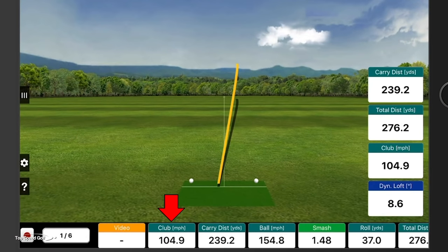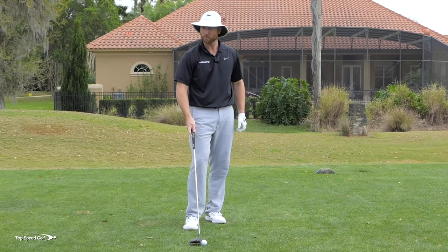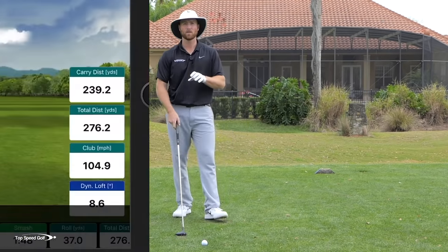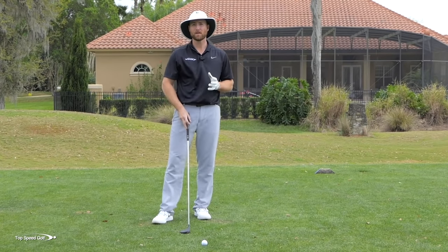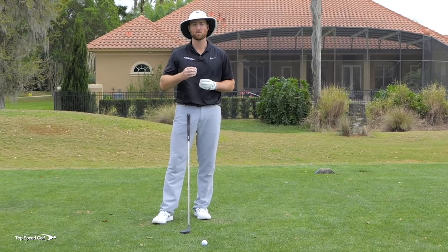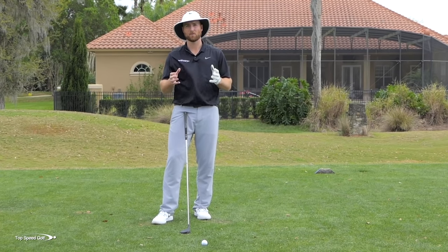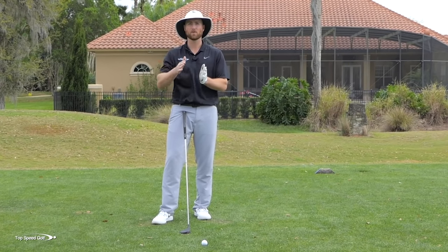Club head speed was about 105 miles per hour and total distance was 276. The carry distance was about 240. So 240 in the air — that's usually the main number we're looking at, where you're going to fly it if you're carrying it onto the green. At 105 miles an hour, I should be able to carry the ball more than 240. Whether you're swinging 80, 90, or 100 miles an hour, using the same principle, it's going to go farther.